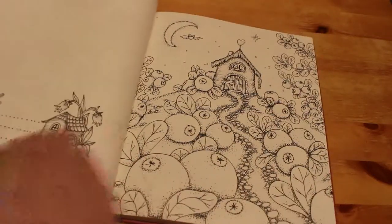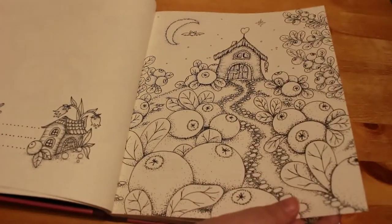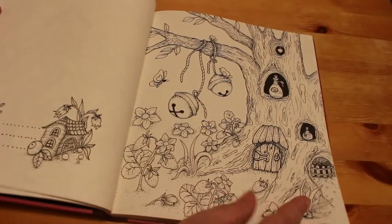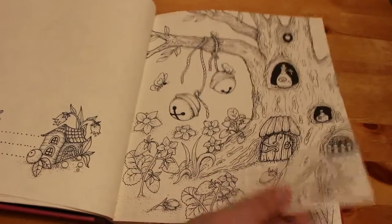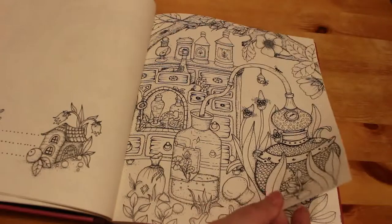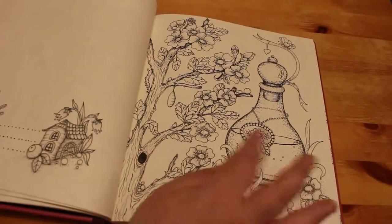I like this one — we've got the little bunny rabbit asleep in the flower. There is one I think I'm going to do first, but I haven't flipped through it properly. And I like this one with the little bells. There's plenty of scope for using glitter pens on it as well and stickles and things like that, which is always good fun.